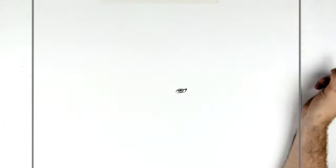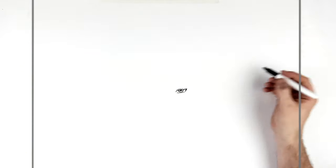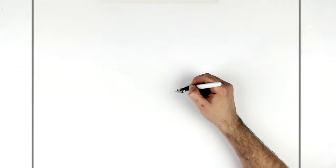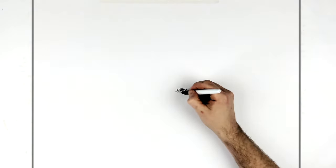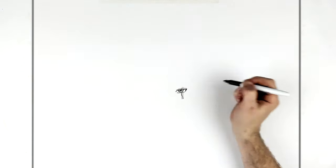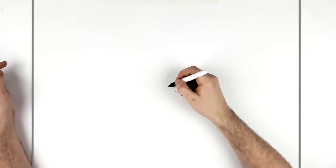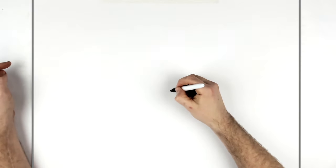His eyebrows are mostly under his headband but we can see some scar going up this way. The headband comes across here, and the scar comes down this way under his face mask.